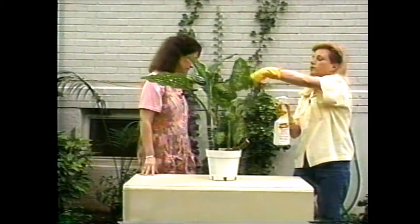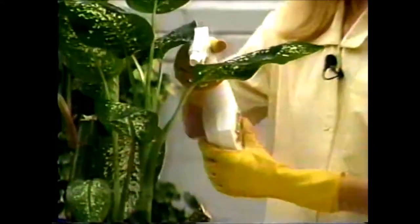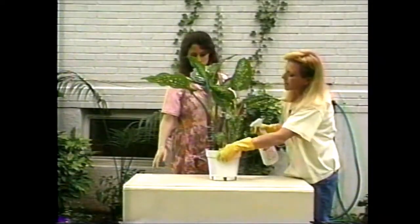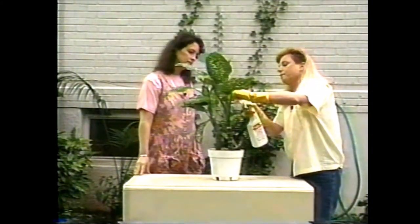And then we'll get to spraying here. We want to make sure that we spray the plant very thoroughly — spray the backs of the leaves, inside the leaves, the tops of the leaves, and all the stems. Make sure we go all around the plant and coat it really well.